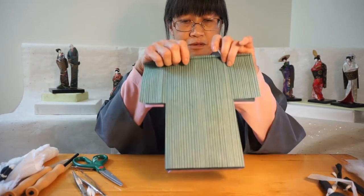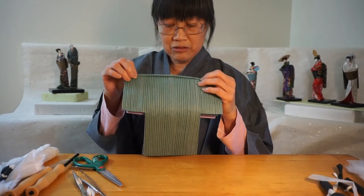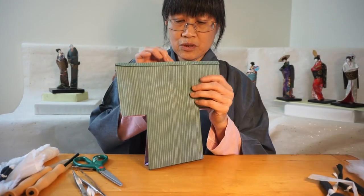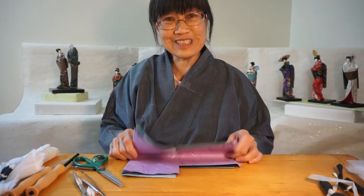Then I fold the collar down for the men's kimono. The men's kimono collar is a little bigger — wider than the women's kimono — about 0.8 centimeters. Then I make sure that the lining and the undergarment all lines up with the kimono paper. Then he's ready for dressing.